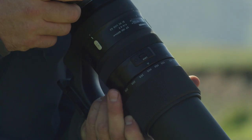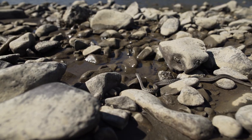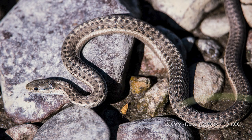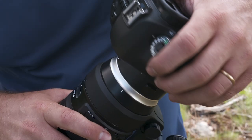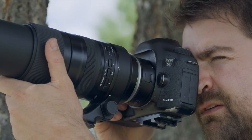A flex zoom lock allows photographers to shoot from any angle without the zoom extending unintentionally. And with Tamron's optional 2x and 1.4x teleconverter, you're able to reach a maximum zoom range of up to 1,200 meters.